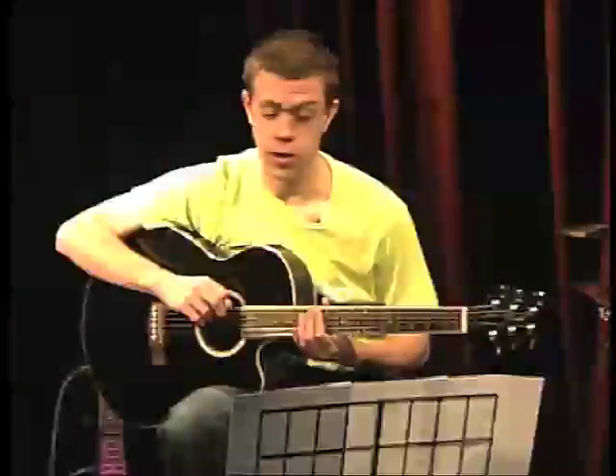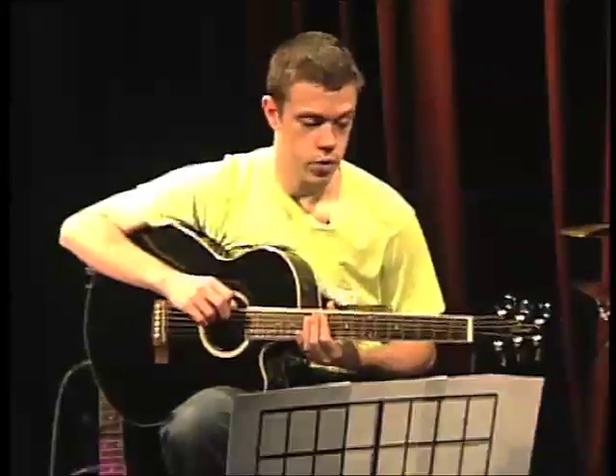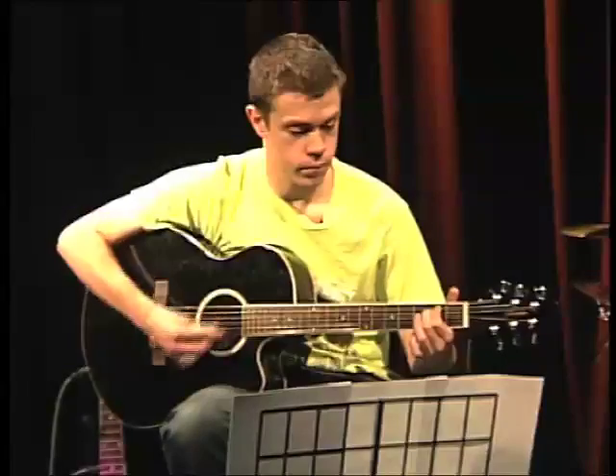To get you going, we're going to be looking at Fix You by Coldplay. The chords are E minor and A minor 7.